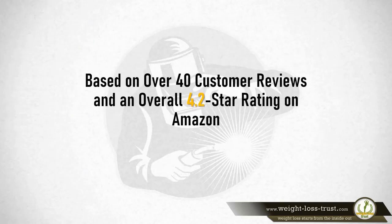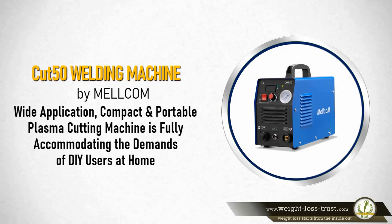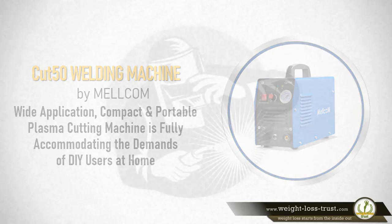Based on over 40 customer reviews and an overall 4.2 star rating on Amazon, the Cut 50 welding machine by Melcom is a wide application, compact, and portable plasma cutting machine fully accommodating the demands of DIY users at home. Here's what some users have to say.